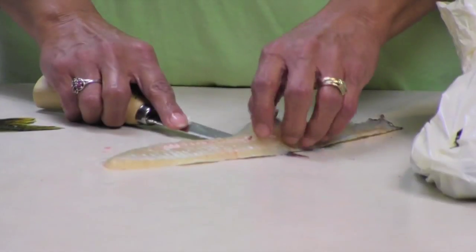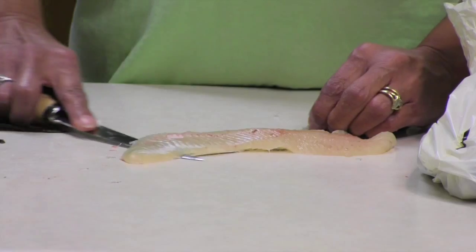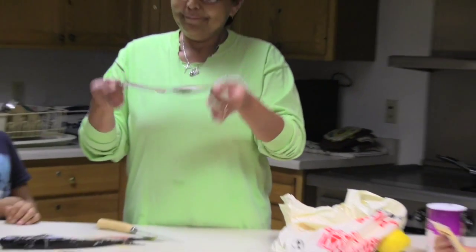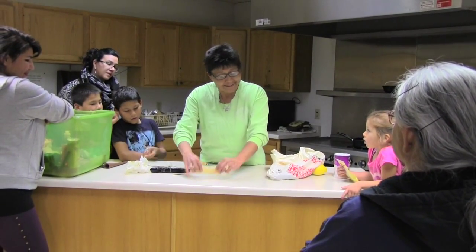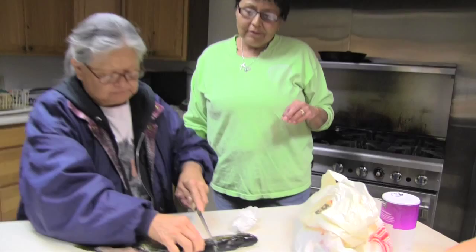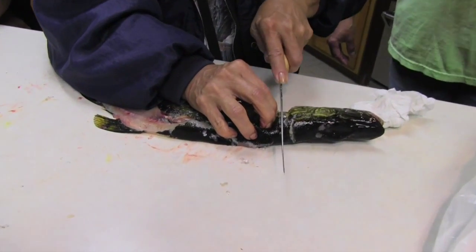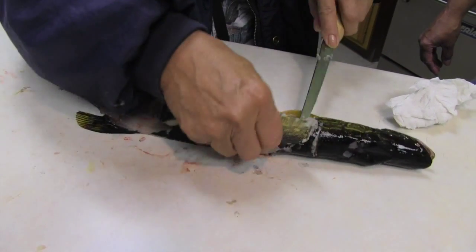If you leave the skin on, you scale it. And there is your beautiful fillet. Nice and clean. This is a northern — it's a northern. It has scales.